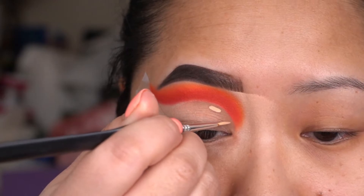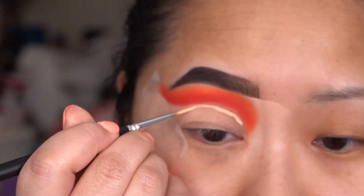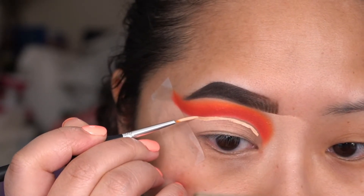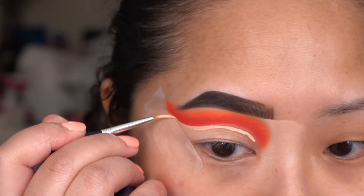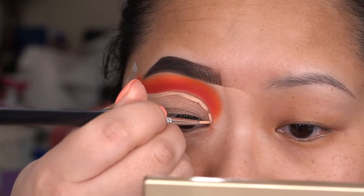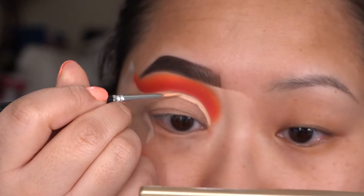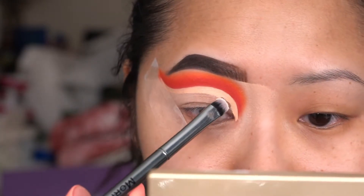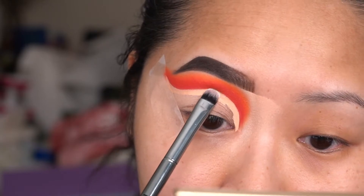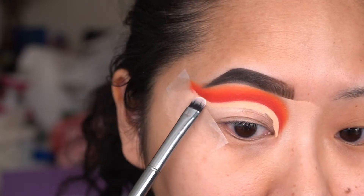To cut the first crease, I'm going to use a craft store detail brush and Tarte Shape Tape Concealer in the color Light Medium Honey, and slowly cut the crease. We're not going to do the whole lid with this one because we're going to cut the crease again. This is how far down I've gone with my concealer, and now I'm going to set it with RCMA No Color Powder.